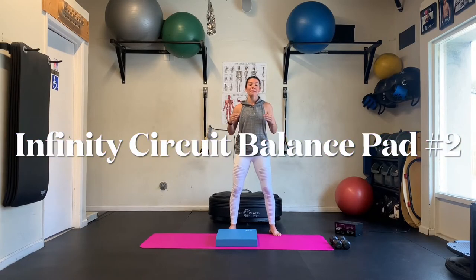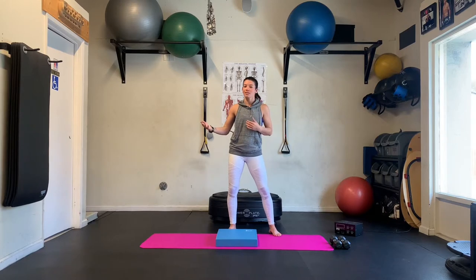Hi everyone, welcome back to a new Infinity Circuit Balance Pad workout. Just as a reminder, these workouts are going to be a little bit more advanced than our foundational series. So if you do find anything a little bit too challenging, you can always set the balance pad aside and do all of these movements on the regular floor. And then you can also go back to that foundation series and continue to master the movements. So be sure you're going back to those workouts as well.